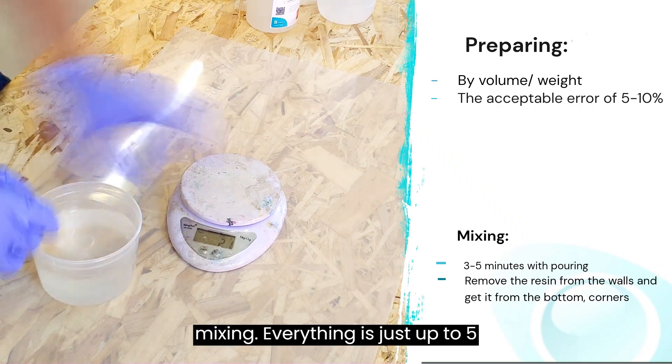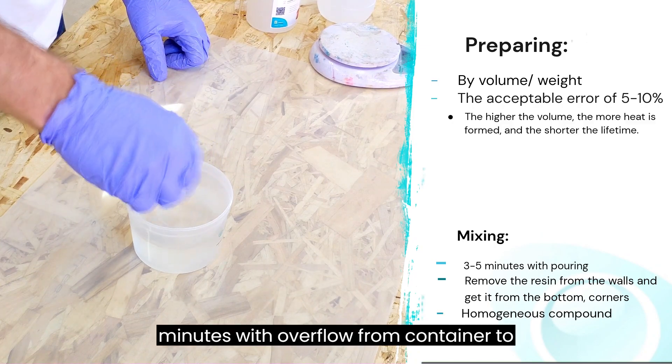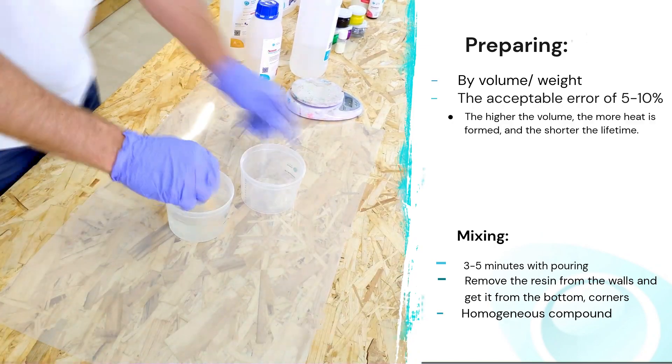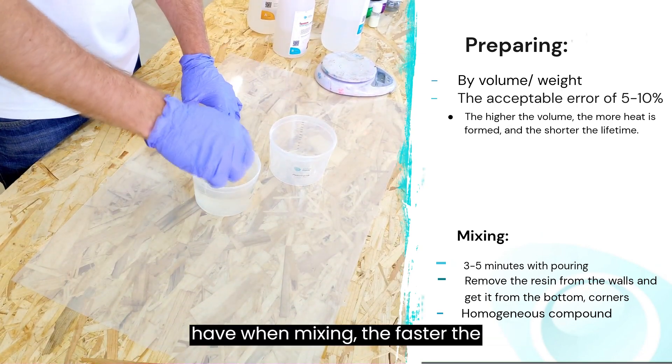After mixing in a ratio of 2 to 1, we proceed to mixing — up to 5 minutes with overflow from container to container. There are details you must understand: the more volume you have when mixing, the faster the reaction will go.